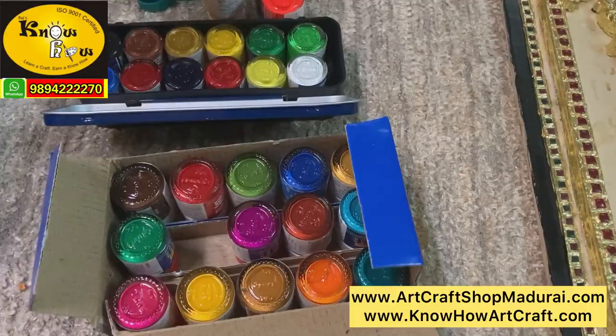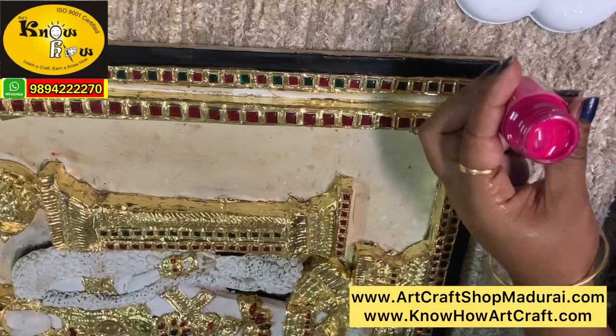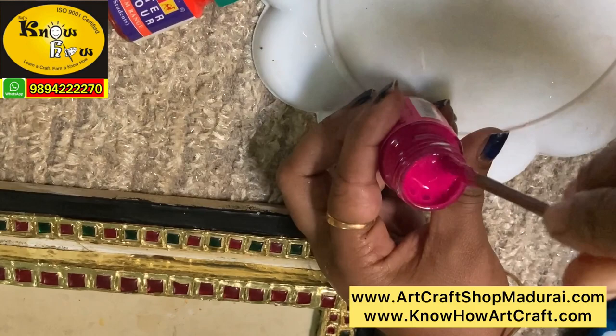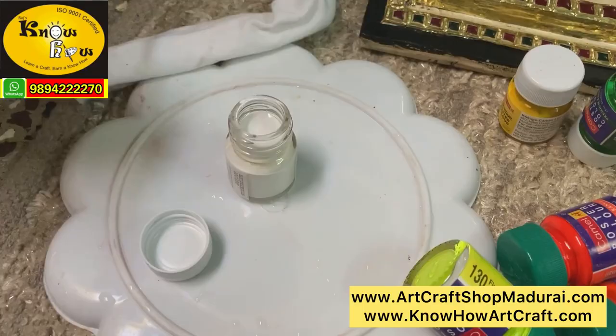For high detailing you can use these long detailed brushes to get very good detail work. Step 1 is activating the poster color. Whenever you are starting a poster color work, you have to activate the colors by adding 2-3 drops of water and stir well with brush. This process activates the pigments in your poster color and thereby no cracks or lumps will be formed while coloring. Maintain a cloth for drying the brushes and please don't add too much water while activating as it may degrade your colors.